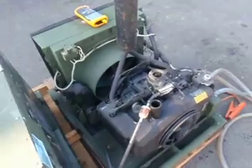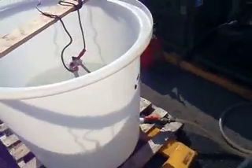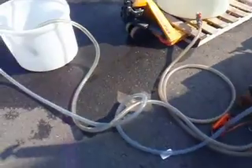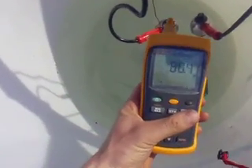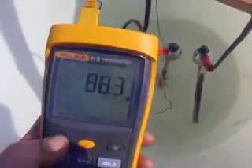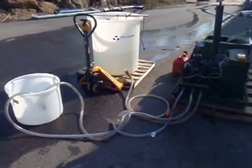What we're going to do here for the test is we have this container full of water that has been heated up with those immersion elements. So the unit is going to draw from there, draw the warm water in, cool it, and then put it into this bucket here. We'll check the warm water to see what temperature it is — it looks like it's about 88 degrees. So we'll start up the chiller and run a small test and see what it cools the water to.